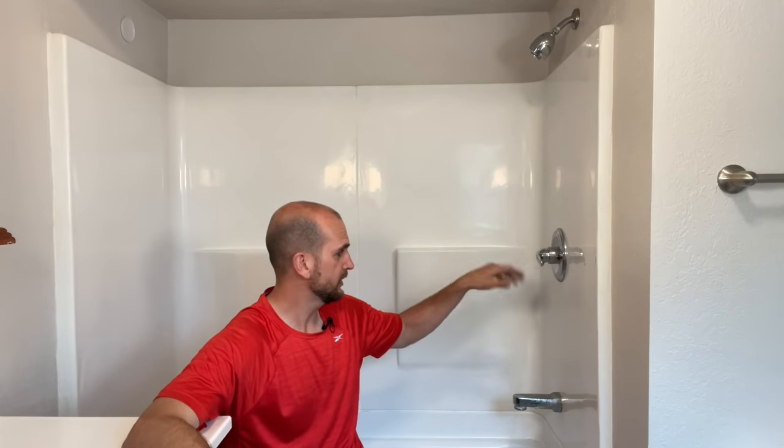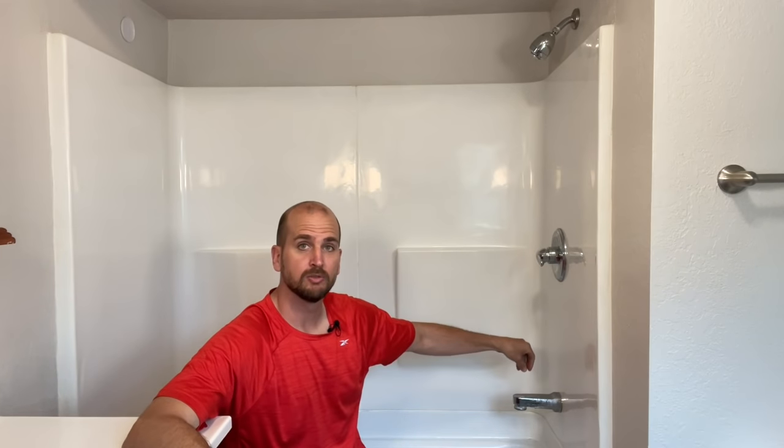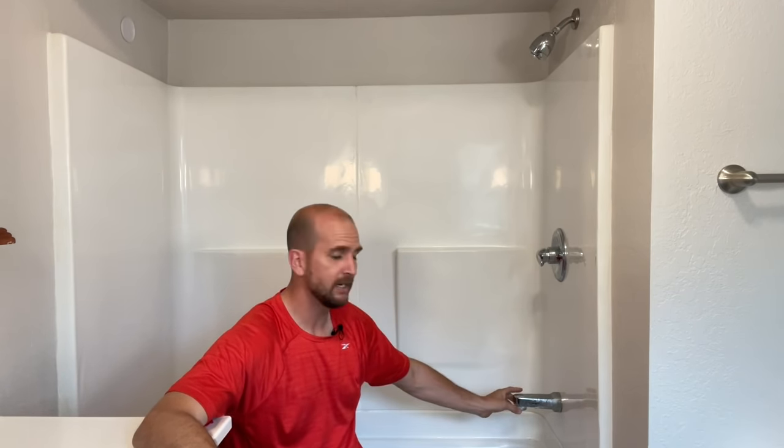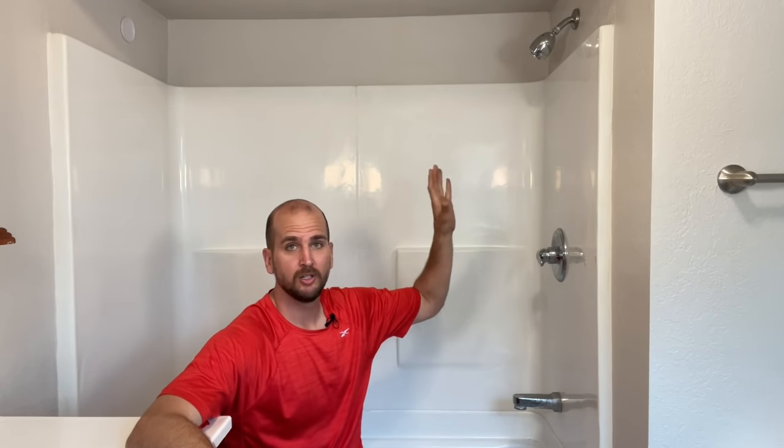How's it going you guys? It's Scott with Everyday Home Repairs. I want to show you how to quickly solve a very common problem where you have a tub spout shower combo — you turn the water on, divert the valve by pulling up or pulling down on the handle to turn your shower on, but you still get water leaking out of your tub spout.